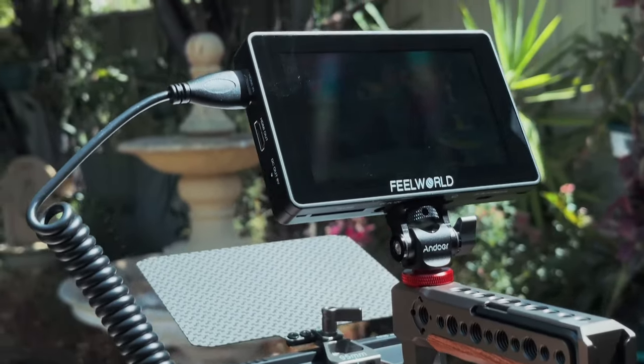A small HD or Field World 7-inch field monitor can run you about 200 US dollars at the least, which for small-time creators or beginning filmmakers may still be quite an investment.